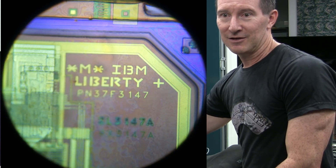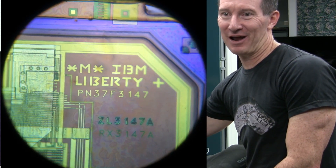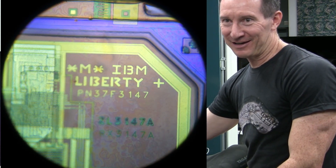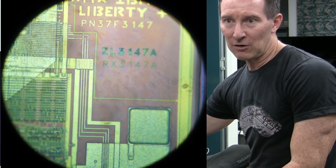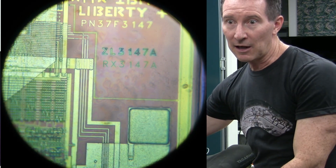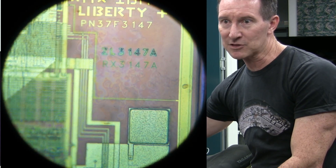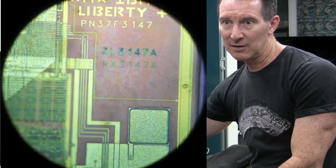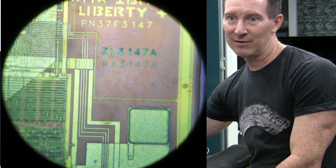I don't think we're going to see any Easter eggs — we have some text! IBM Liberty, part number 37F3147. There you go — we know exactly what we're looking at. And ZL 3147A again, RX 3147. Are those the different layers? Are they layer markers — ZL, RX perhaps? They look like they're different depths. I can put one in focus and then the other — yeah, you can see them on different layers. That's super cool.